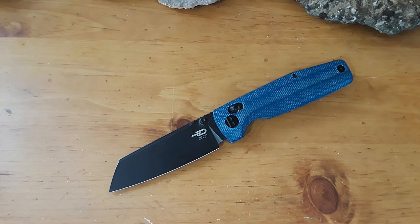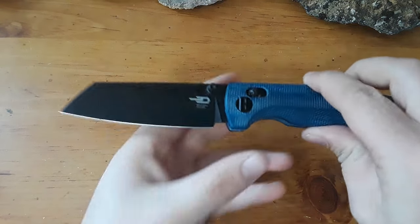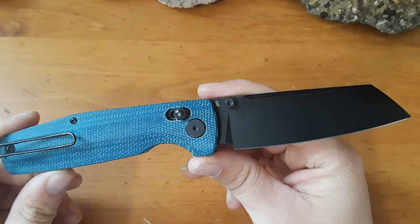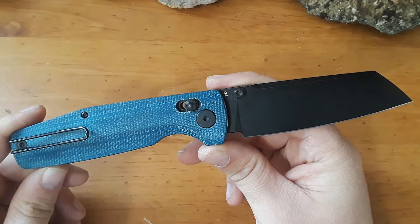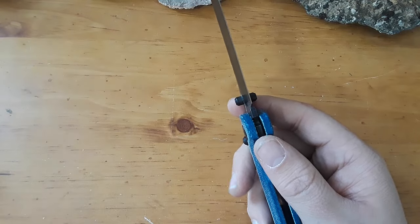Hey everybody, welcome back to Gideon Stuff, and welcome to our first review of 2024, and really the first long-form content of 2024 as well. We're taking a look at the Best Tech Slasher XL in today's video. I was going to be reviewing the Devo Knives Growler, but I'm not quite done with that review. I've been carrying the snot out of this knife on the ranch and really getting to know it, and I really, really like this thing — spoiler alert — so let's go ahead and get some blade length measurements done.